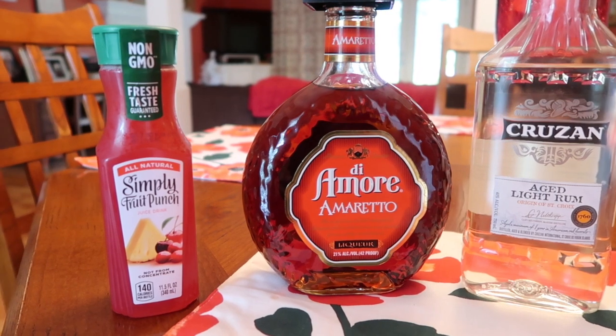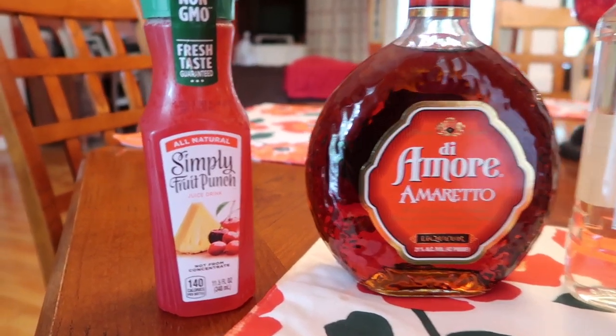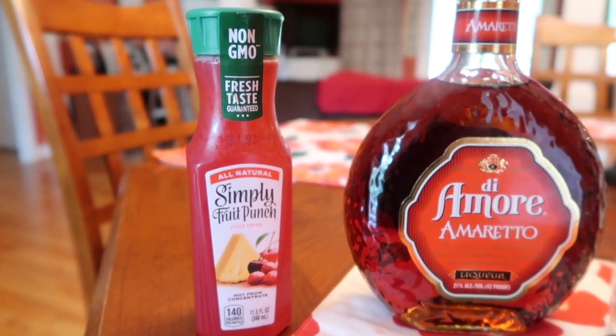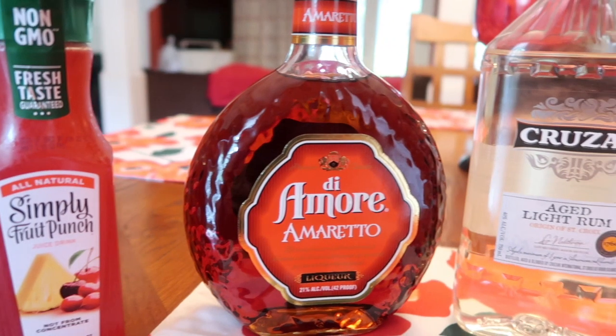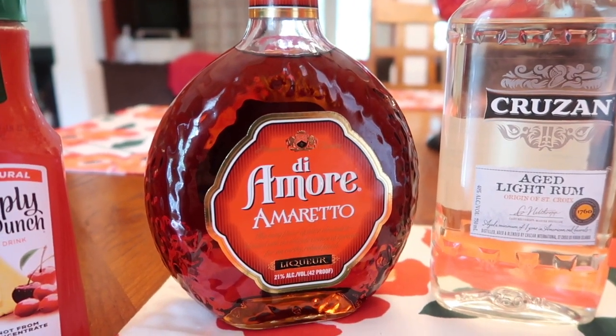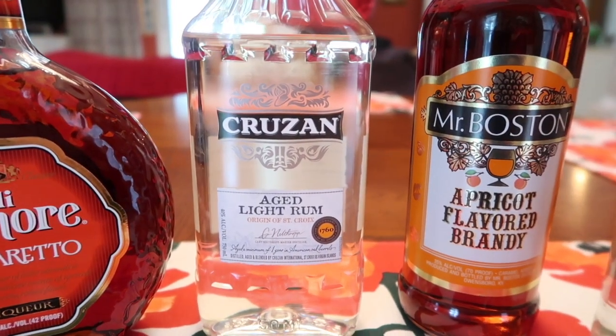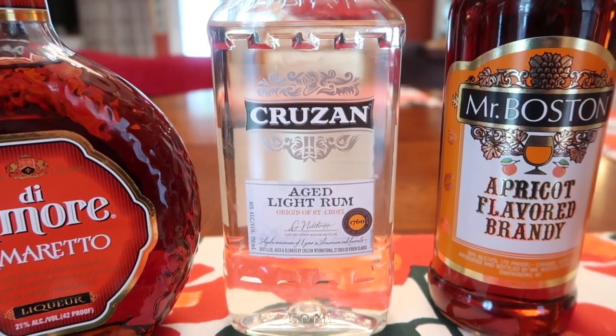My favorite cruise cocktail is the Fun Ship Special. As soon as I get on any Carnival ship, the first thing I want is this cocktail — it's just kind of tradition. To make the Fun Ship Special, you will need six ounces of fruit punch. You can use any kind of fruit punch you want; we're just using Simply Fruit Punch today. You will also need one-fourth ounce of amaretto and one and a half ounces of light rum.